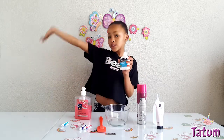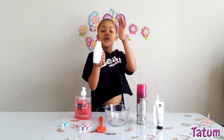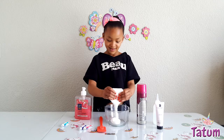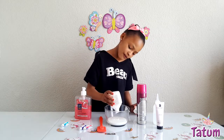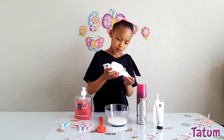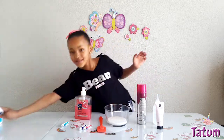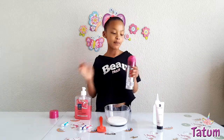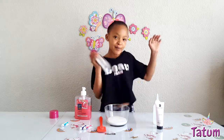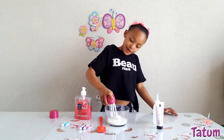First we're going to be putting in the glue. I'll be using plastic because we're in South Africa. So let's start putting in the glue. That's enough. Now let's put in some shaving cream — shake it, okay, and put it in.